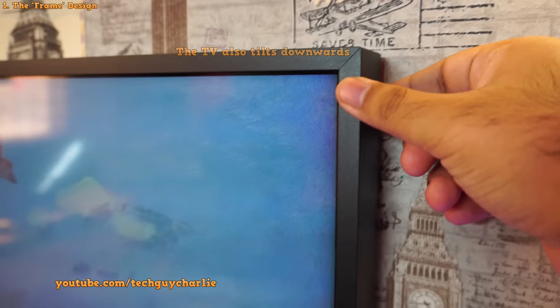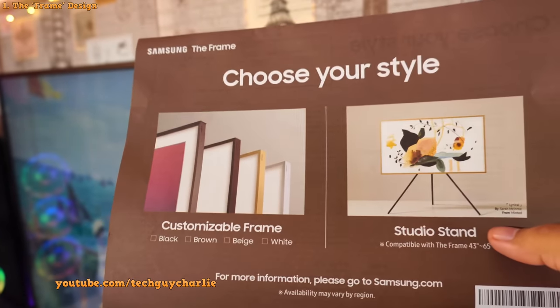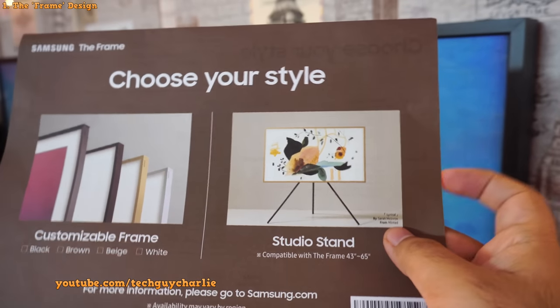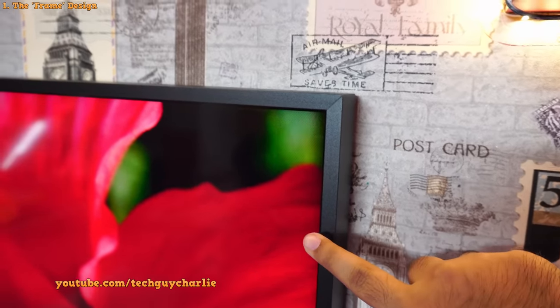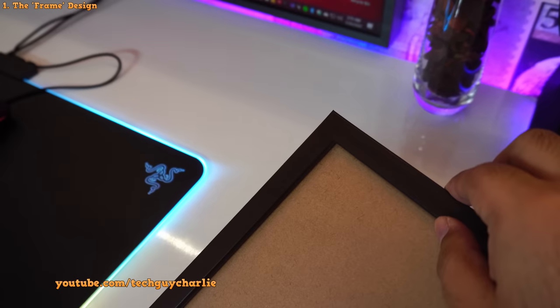These frames are customizable — you can buy more of them. In my country they are not available, but you do get customizable frames in different colors, and they attach magnetically to the TV. You also get the studio stand, though I'd rather buy the Serif TV if I want that. Some reviews criticize the bezels of this TV, and yes, the bezels are a little bit thick — but that has been done intentionally to make the TV look like a photo frame or a big painting.